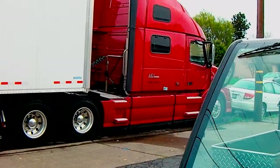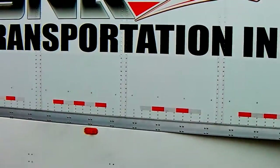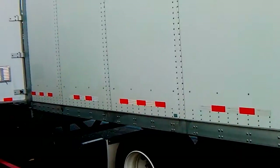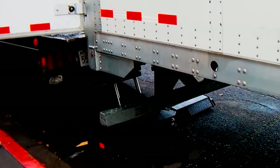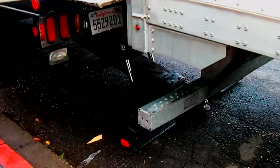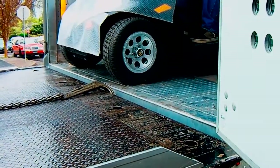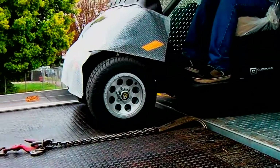Today we are unloading golf cars off of a semi — just give you a quick rundown on how that works. You can see we are backed up to it here, stinger on the ground, and what that does is bring the truck up level with the semi, and then we are just driving the golf cars on.